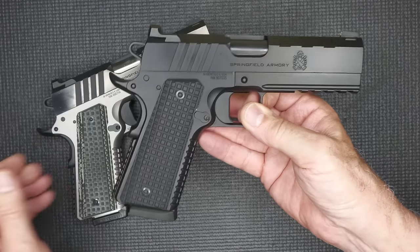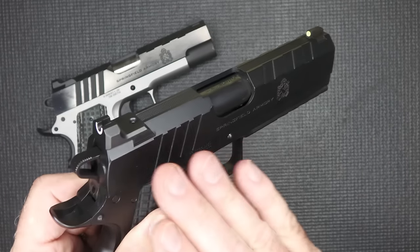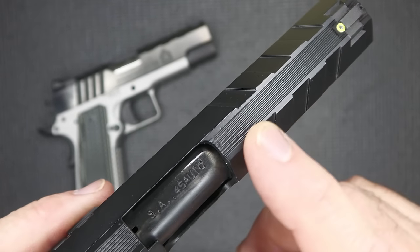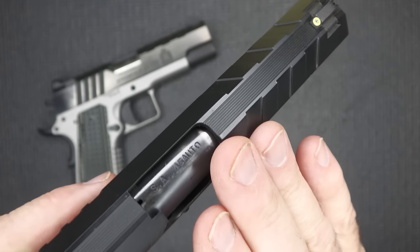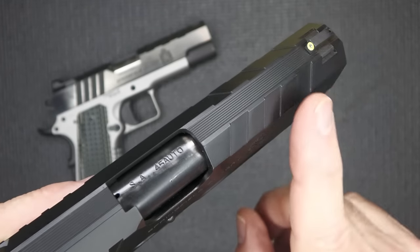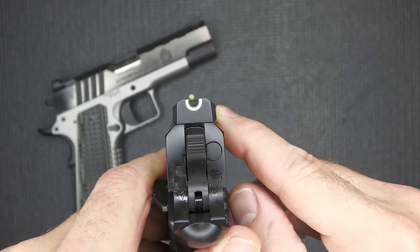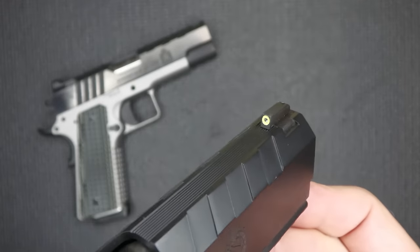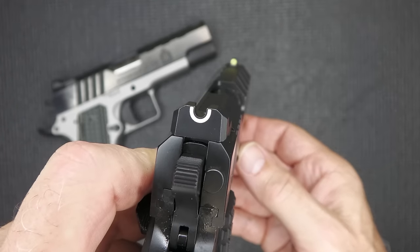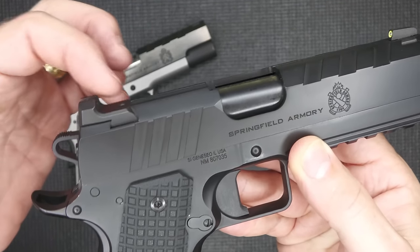One of the big things about the Emissary is the tri-top slide. That's really what changes the total appearance of this handgun. There are slats cut all the way down, and then there's the top strap which has serrations — beautifully done right into the metal. This really helps take down glare. The cuts on the side also eliminate a lot of glare, and the serrations are going forward. You have the serrations on the top, and then that beautiful U-notch. The front bead is a tritium bead with a luminescent circle around it, so it's super easy to see in day or night conditions. That rear sight just has a U, and it has a cocking shelf here for one-handed reloads — for a combat or self-defense handgun, this is mandatory.